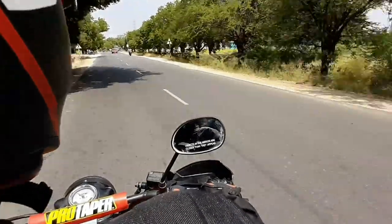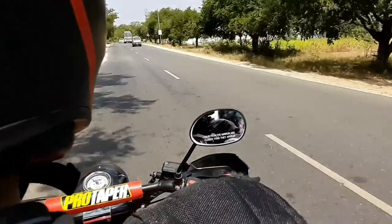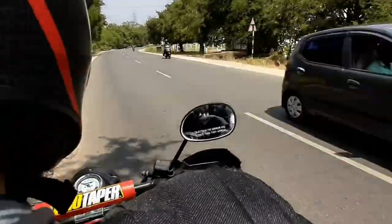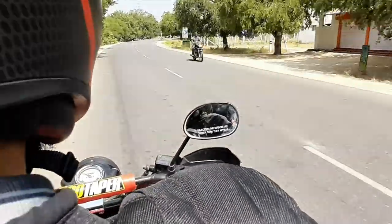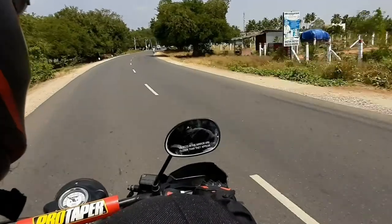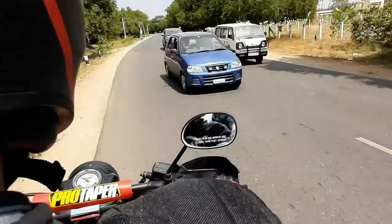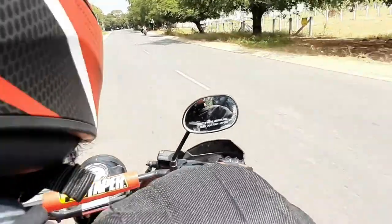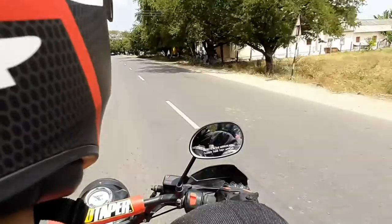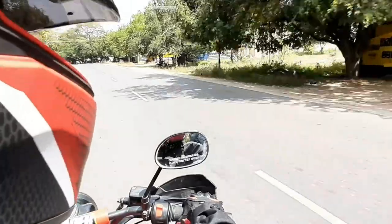The next update was knuckle guards. I added Duke 390's knuckle guards to my bike. This was added to protect my knuckles while off-roading — if I fall, it will definitely protect me from getting hurt. It also helps to deflect the wind blast on highways, and especially in winter season when your hands go numb, it will definitely serve the purpose.